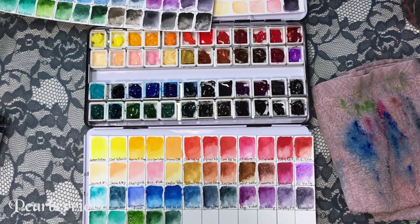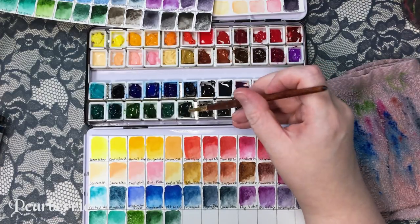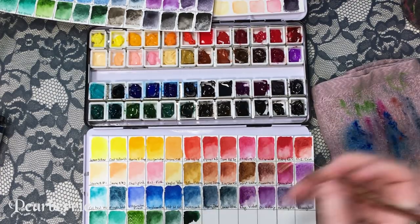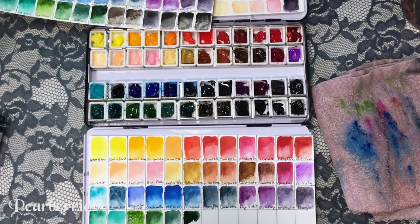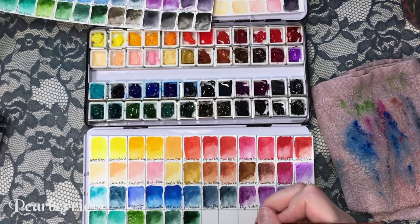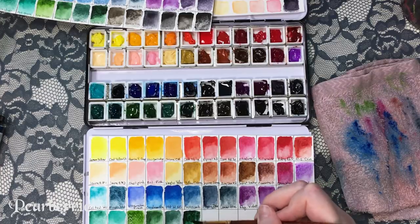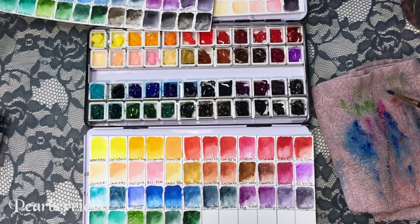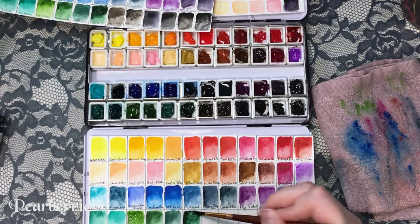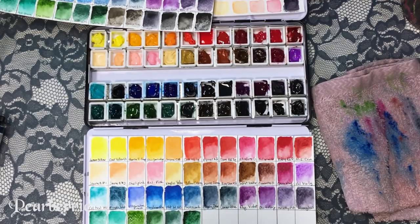The last green I have is my absolute favorite — the green I reach for the most — and that is jadeite genuine by Daniel Smith from the Primatek set. Out of the Primatek set I'd say my favorite is mayan blue, my second favorite is jadeite, and then after that would be amethyst. Those are the ones I use the most. I don't really use the piemontite or hematite as much, and I just never really loved the verdunite genuine. But gosh, I love my dark colors — my favorites are always the darkest ones.